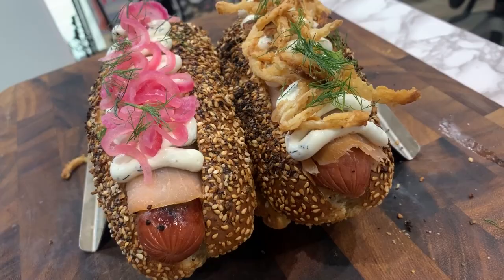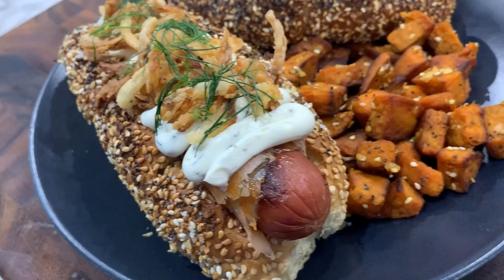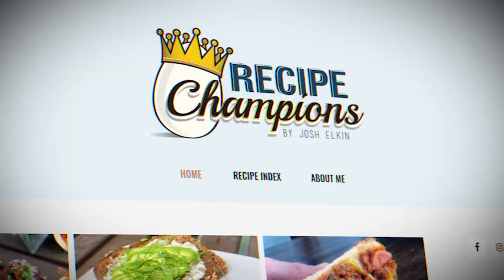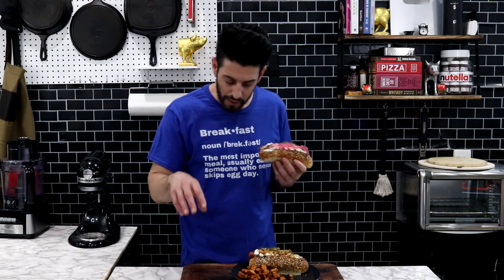Not one but two different styles of everything bagel hot dogs — one with pickled onions, one with fried onions, in case I want to go on a journey of crispiness or a journey of sourness. And to bring it all together, everything bagel sweet potatoes. With the combination of the pickled onions, the cream cheese mixture, and the texture of the smoked salmon, it really feels like I'm eating an everything bagel with a hot dog on top of it. You can check out the link in the description and hit up recipechampions.com, which is my website where I publish all my recipes. If you're not already subbed, go ahead and hit that sub button and turn on notifications because I put out a new recipe every single week.